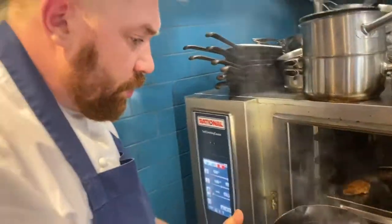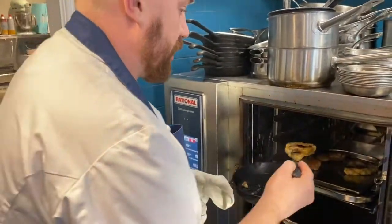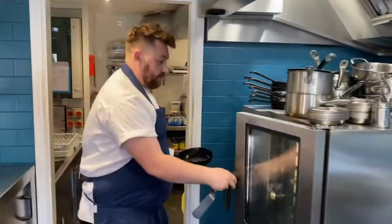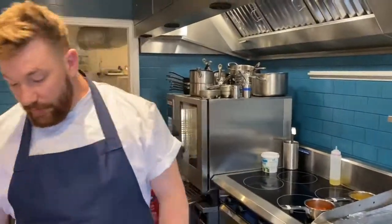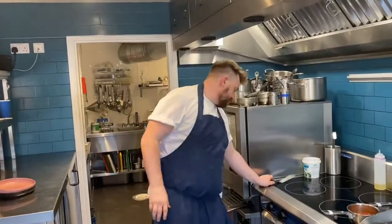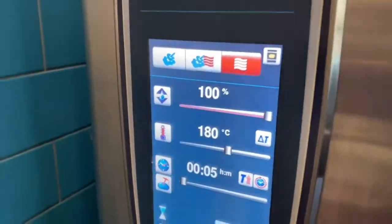If one person's vegetarian and one person's eating meat and fish, then obviously you would put them on two separate trays. But if you're both eating both versions, then it should be okay on the same tray. While they're in the oven — they'll be in there for about five to seven minutes — stick a timer on.